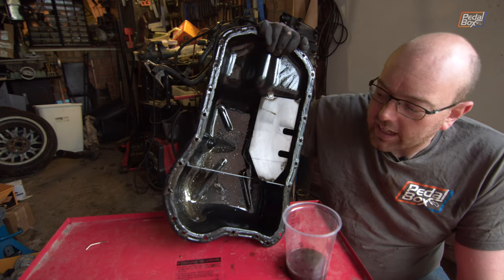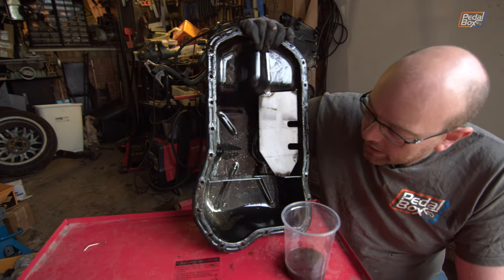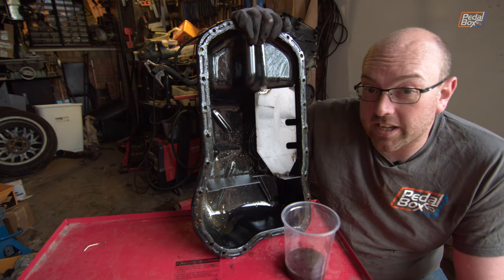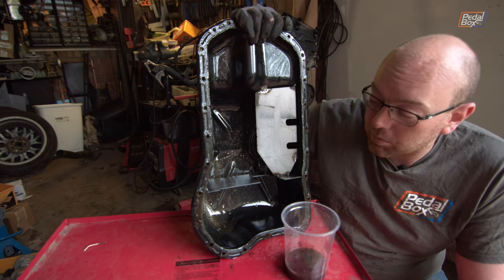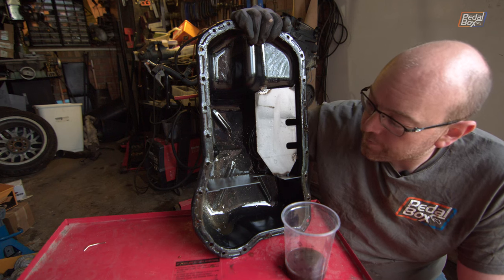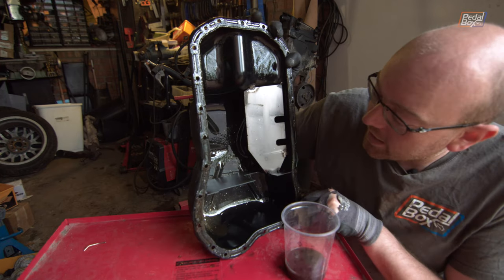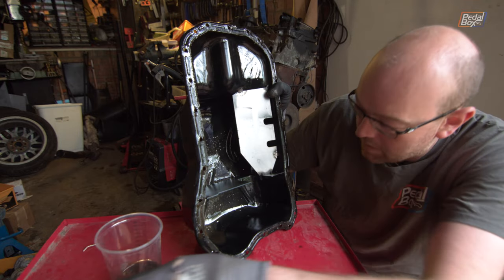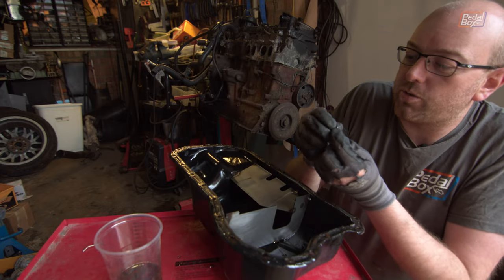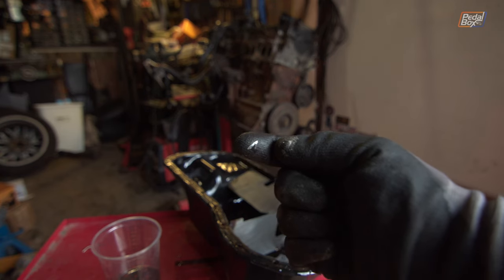As most of you will be able to tell, that's not looking good. Oil definitely should not look like Goldschlager — and that's basically what we have, except it's bearing material, which is definitely a worse trade. You can see some fairly large chunks in here as well — one is a massive piece. So we need to continue tearing into the engine and take a couple of the big end caps off to look at the bearings underneath. I am not expecting good things.